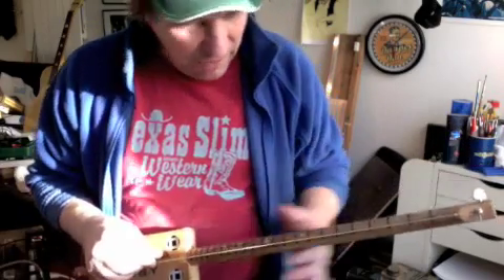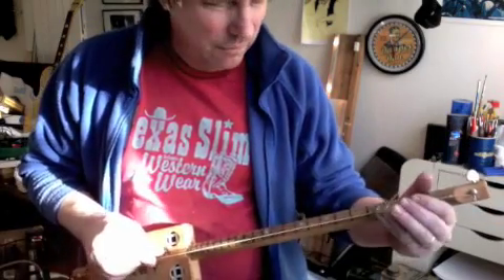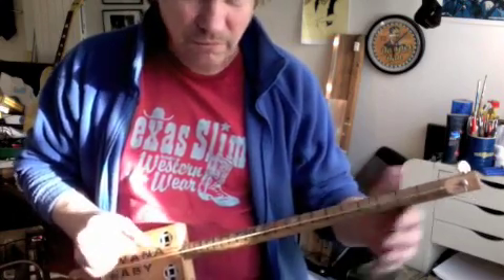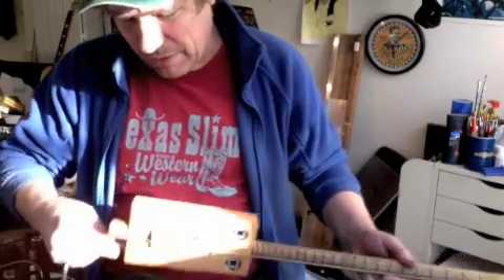A diddlebo really — it's got one string, the frets marked. There you go, acoustically, and it's got a piezo pickup in it.